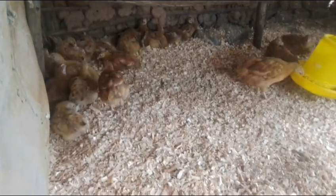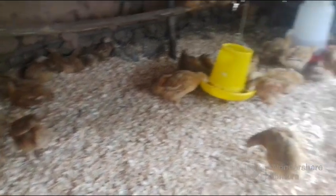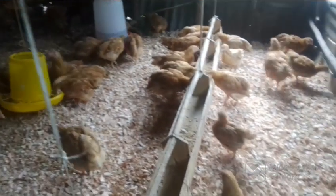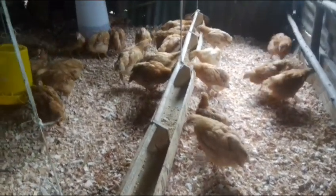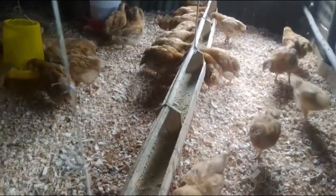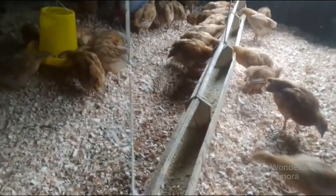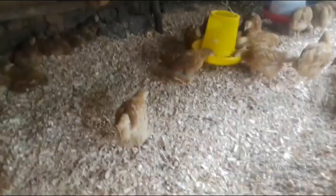We are entering the flock area now — sorry the camera isn't steady. Now here we can see the flock. This is the part that is being used, and we have the parent stock here — a parent stock of 50. I won't tell you much about the parent stock now; I will make a dedicated video on that. This is the first show we are having here.